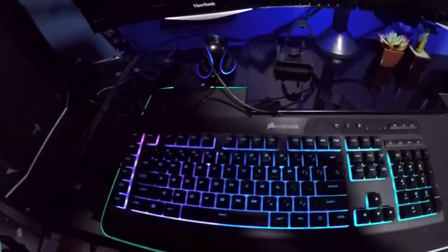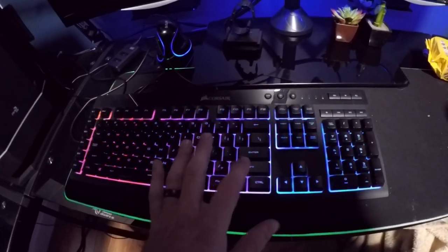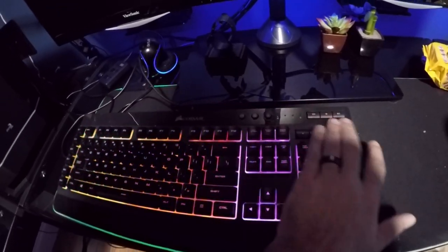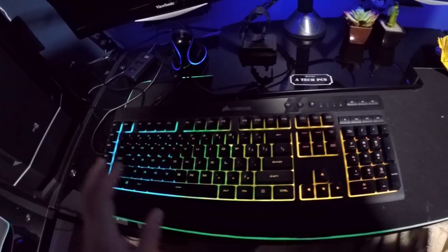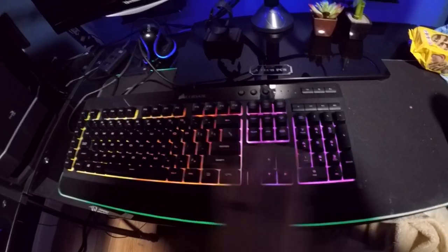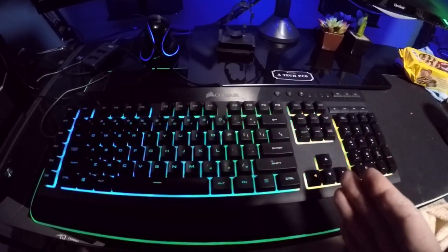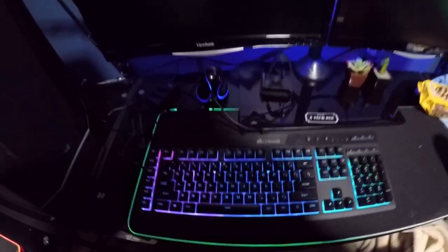I wanted to give you guys a quick update. Remember the dishwasher versus keyboard experiment? It has been well over a week that the keyboard has been like this. The crazy part is the color scheme — I've never seen it do that before. I've never been able to get it to do this either, which is crazy, because you throw it in the dishwasher and all of a sudden it gives you a whole new color pattern.